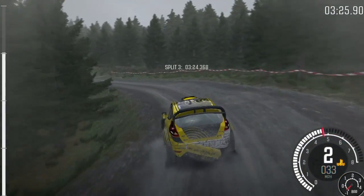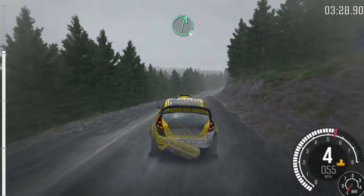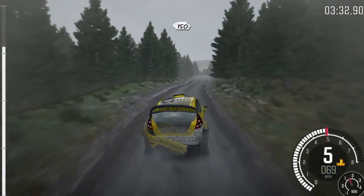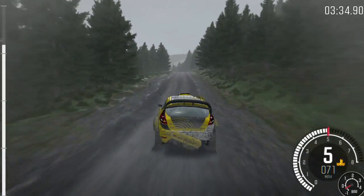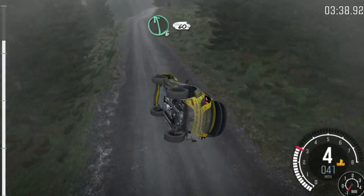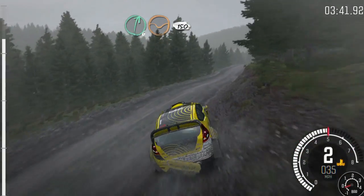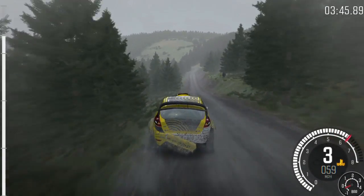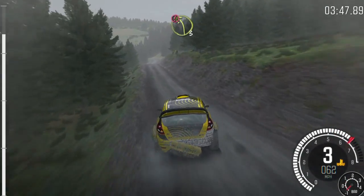keep right over crest, 80 through dip, crest, right 6 half long, 150 over crest bump, portion keep left over crest, left 6, 60, right 6 through dip, keep right over crest, 150, keep right over crest, portion left 3 long,